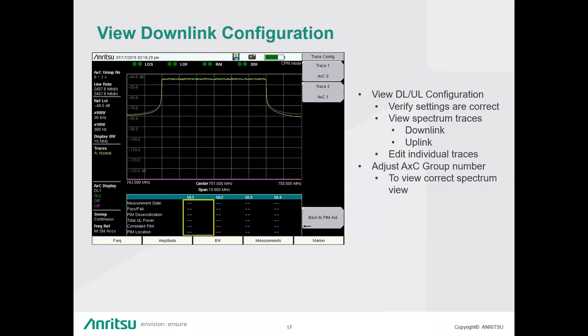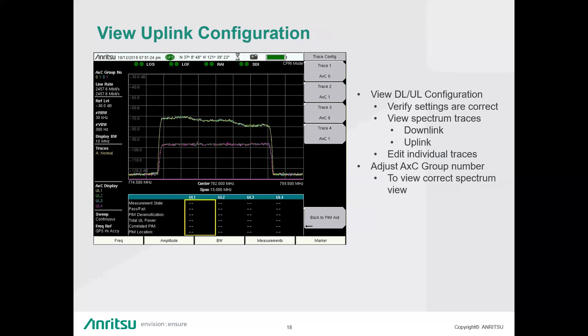This is an example of the downlink configuration view. The downlink and uplinks look distinctly different — you can see the curved rise and fall of the downlink signal coming directly from the BBU. In this example we have two — yellow and green — representing AXC group 0 and 1 respectively. If one is configured incorrectly, you'd get a flat line like a noise floor, and you can press the button to edit the AXC group until correct. The uplink view shows sharp vertical rises and falls of the carrier, helping you confirm you're looking at the correct signal. This allows you to edit each uplink or downlink AXC group individually.